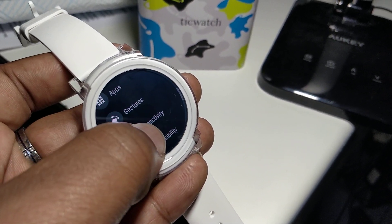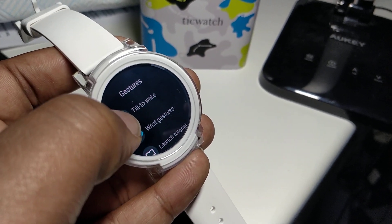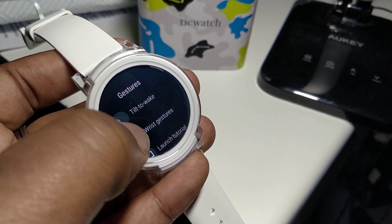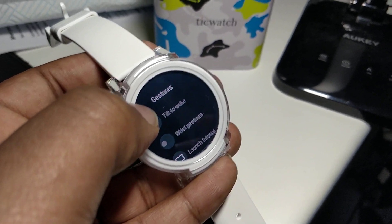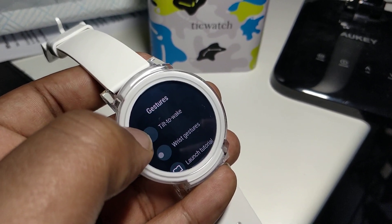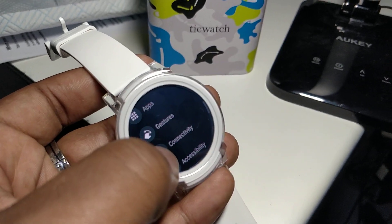Another two things you need to turn off are the gestures and the connectivity. Turn off the tilt to wake and the wrist gestures, so the watch is not being woken up and it's not waiting for gestures to take place. It's just chilling.